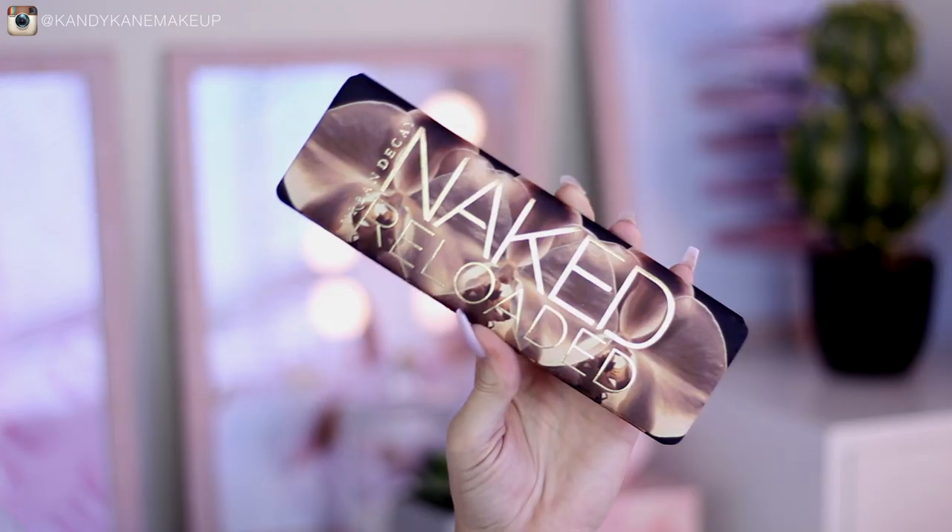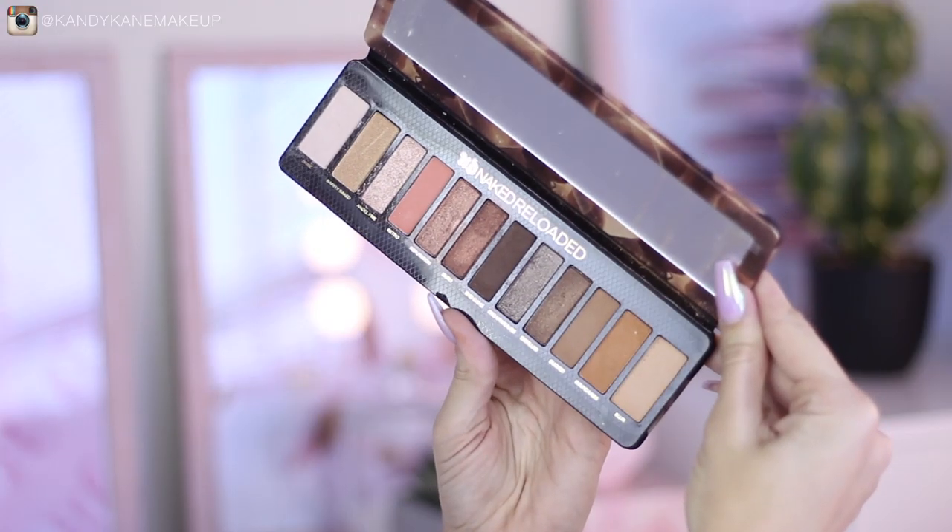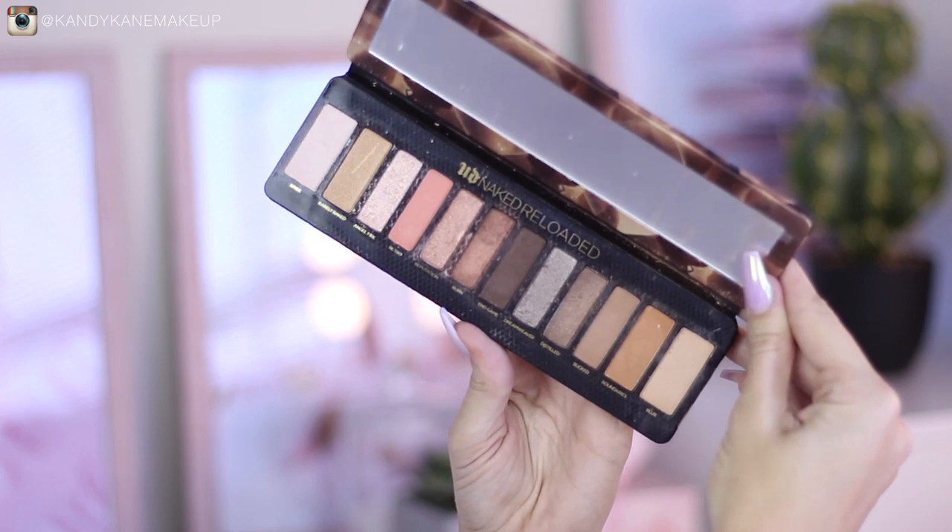In today's video we are going to be talking about the Naked Reloaded palette from Urban Decay. You guys have been loving my five looks with one palette series, so this is another video showing you five different looks you can create using the Reloaded palette. I kept the looks quite simple and easy, but I also have an eyeshadow lesson on my YouTube channel which I'll link up here and down below in the description.